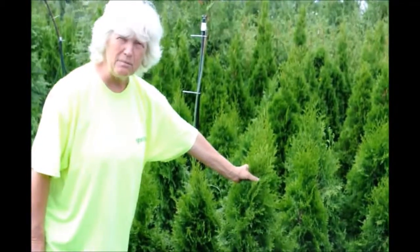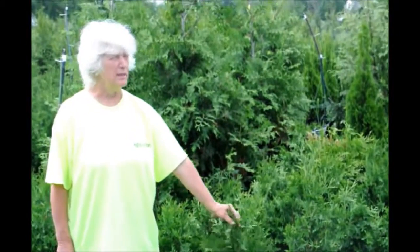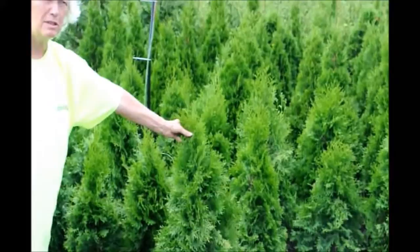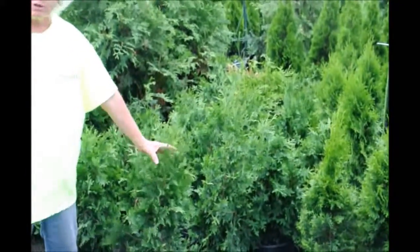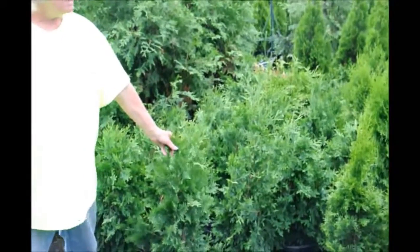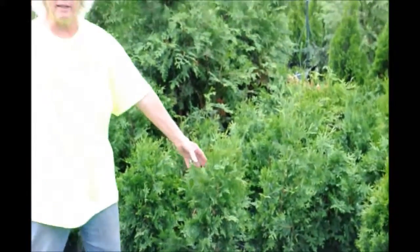Emerald green will be eaten by deer. The green giant has very good deer resistance — not deer proof, nothing is deer proof, but good deer resistance. Emerald green likes to sit in full sun and will tolerate a little bit of shade but should have a good six hours of sunlight. Green giant will tolerate much more shade — an hour or two of sunlight and you're good to go. Both will like to sit in full sun. Emerald green likes a slightly drier location, while green giant will tolerate a little bit more wetness.